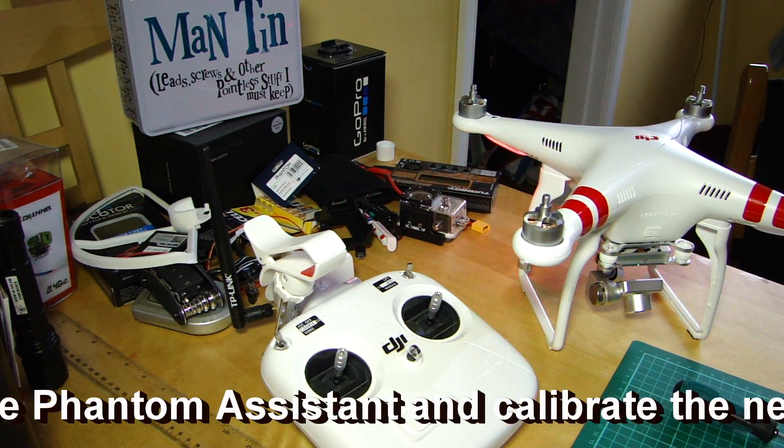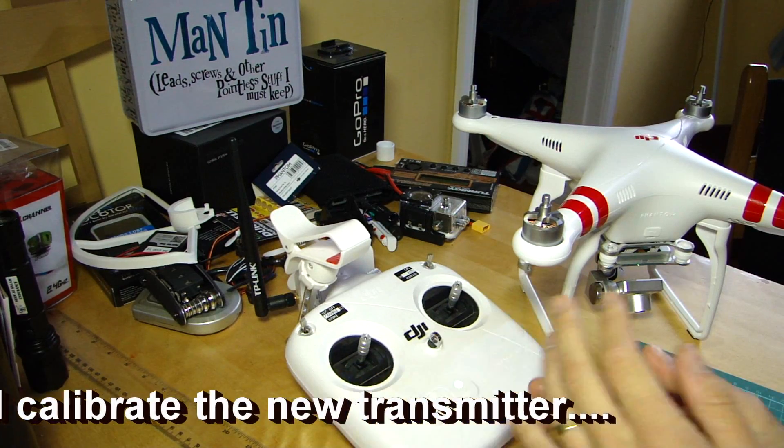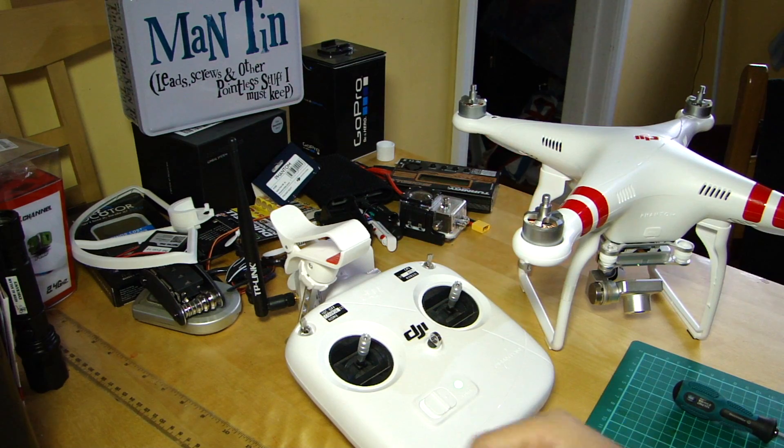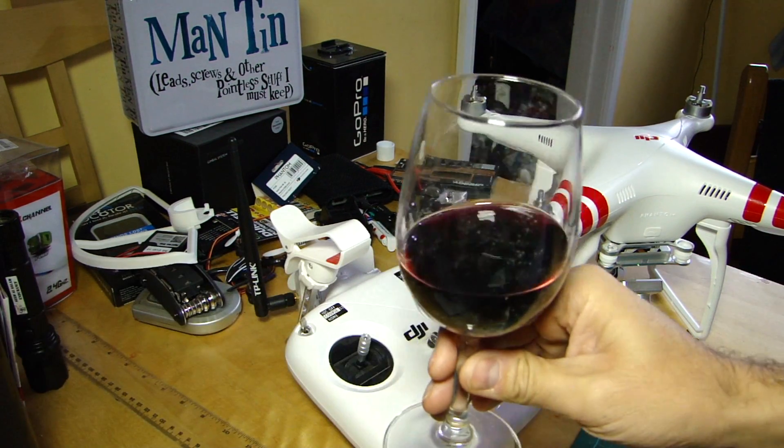So if you need to rebind your transmitter — whether you buy a replacement, you're getting an upgrade, or there's some problem — that's how you go about it. I hope you found that useful and I'll see you again soon back on the kitchen table. Cheers.